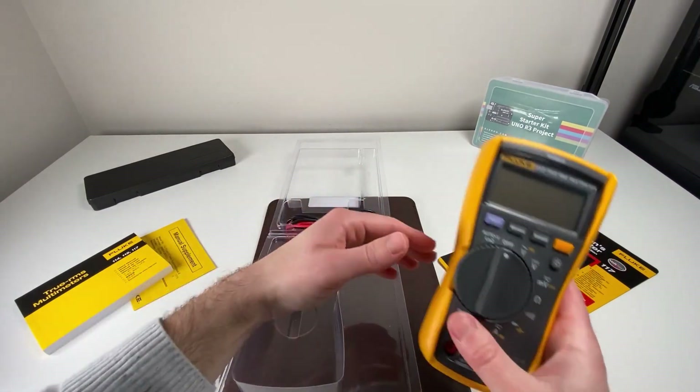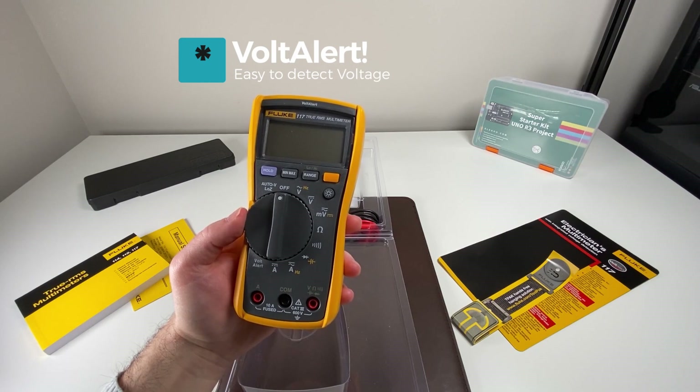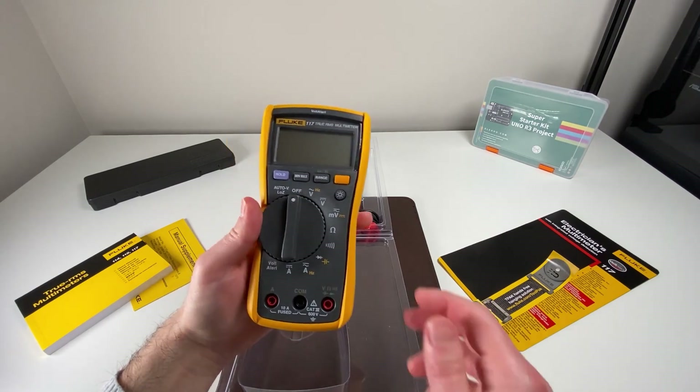What's great about this meter is that it can actually tell you if there's a voltage around with their Volt Alert feature, right here in this setting — even if you're not using the leads. We'll take a look at that in a bit.